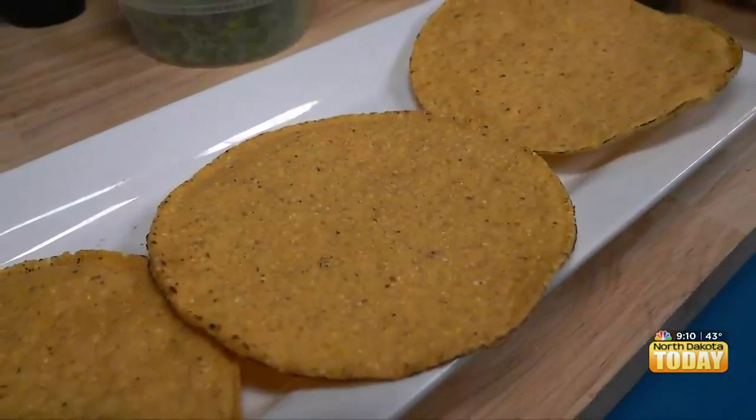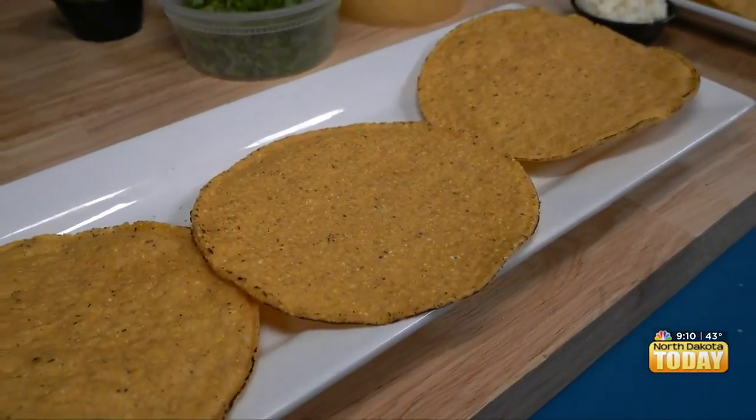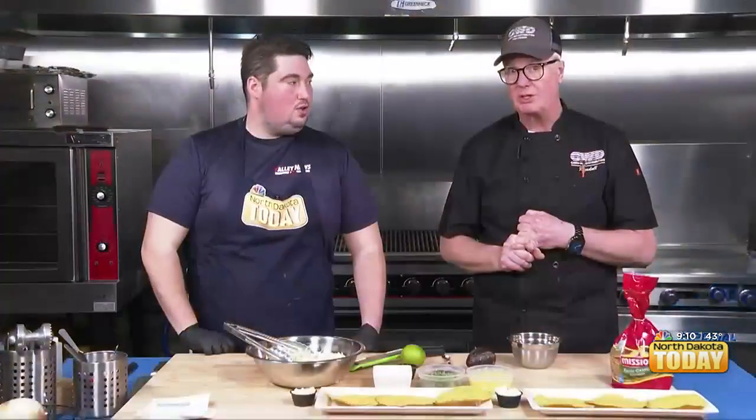All right, we're going to make tostadas. It's kind of like an open-faced taco. And I'm using a steel casero — basically, I think it means like home style. We're going to do a shrimp and chorizo tostada.